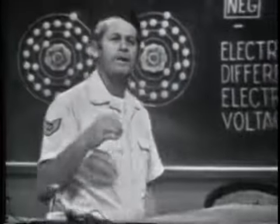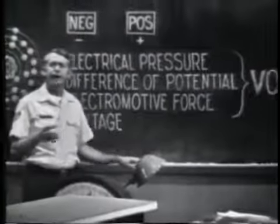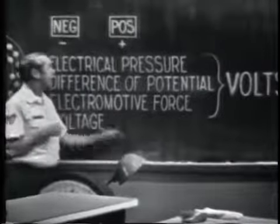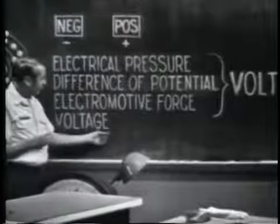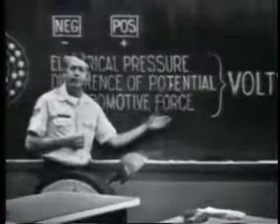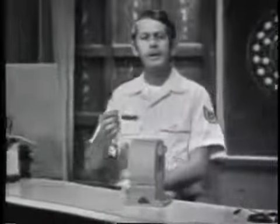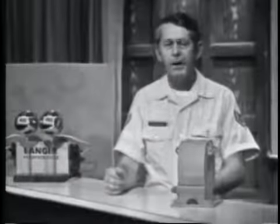Some microphones and phonograph needles employ this technique to develop a voltage. We've developed a voltage by using chemical action, mechanical energy, by applying heat, with light, and we discussed the piezoelectric effect. In each method, voltage is produced by creating a positive and a negative charge. These are some of the terms used to describe this force — voltage is the one we'll see most often, and we'll be referring to volts. As you progress in your training, you'll see examples of how each method is used in actual circuits. A little later on, we'll come back and see the relationship of this voltage to electron flow.